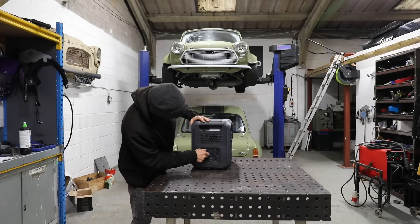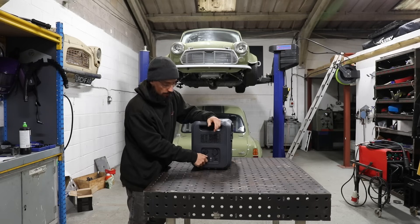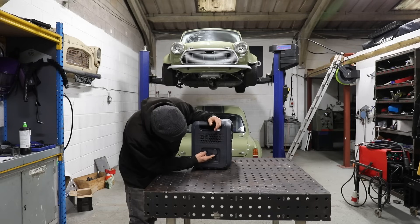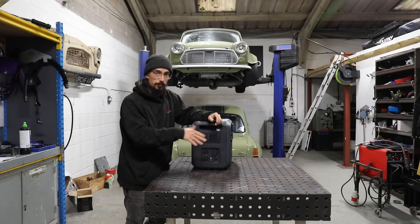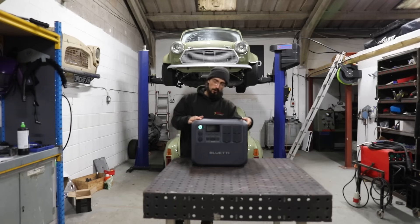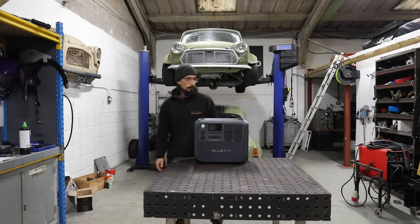We've got our DC input where you can put solar panels, AC input where you just charge it, circuit protection, and battery expansion where you can essentially add batteries onto this. I think most people use these for camping and stuff like that, so we're going to try something a bit different.